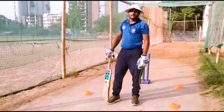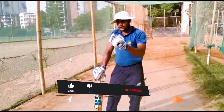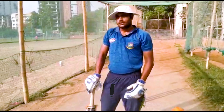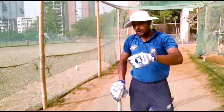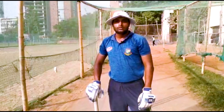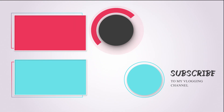So guys, we have seen the middling drill. This is a regular drill we practice in our academy. We will see you in the next few videos. Thank you guys.